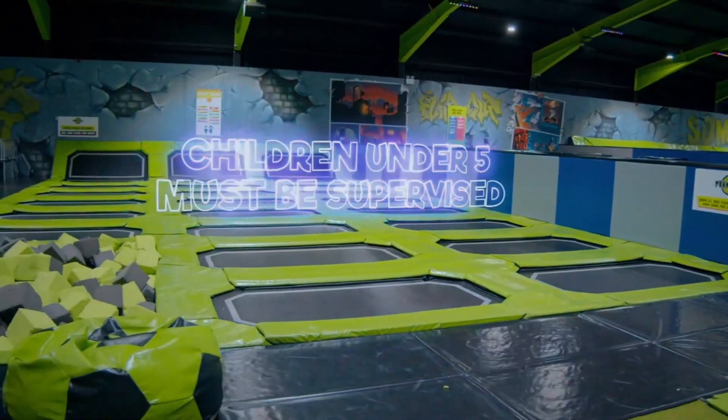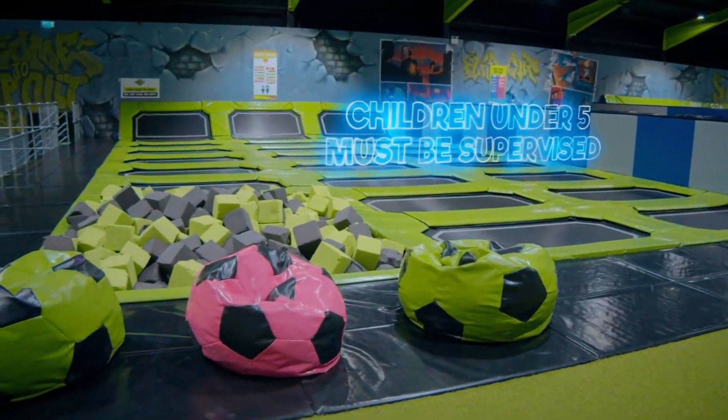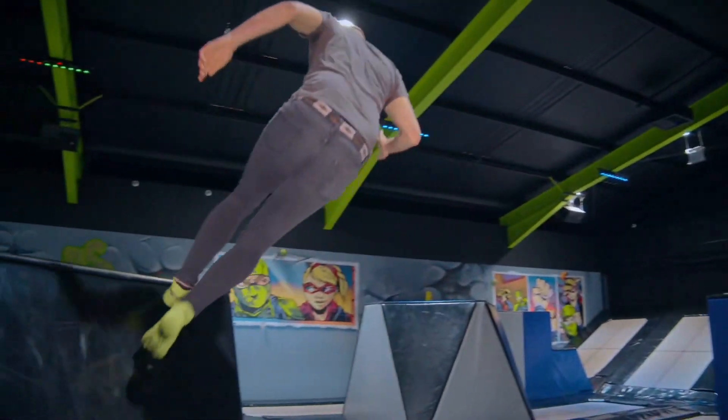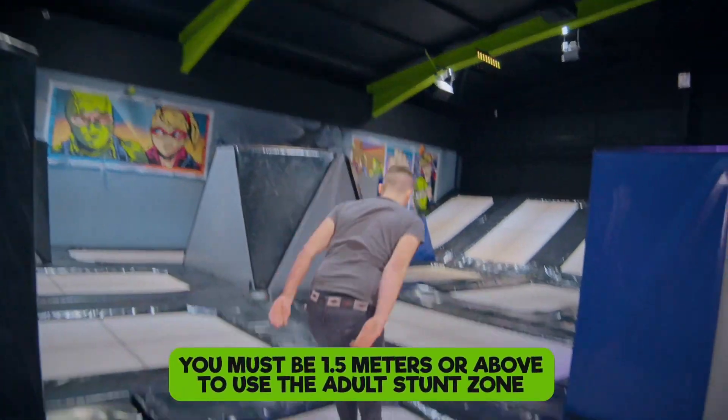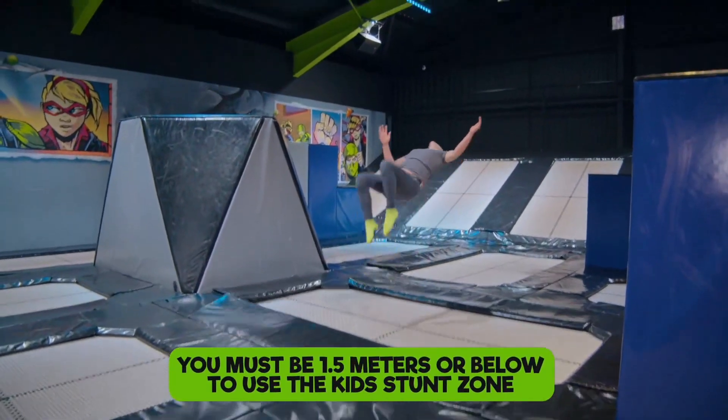In the under fives area, children under the age of five must be supervised on the arena at all times. In the stunt box areas — the adult stunt box zone — you must be 1.5 metres or above. And in the kids' stunt box zone, please make sure that you're 1.5 metres or below.